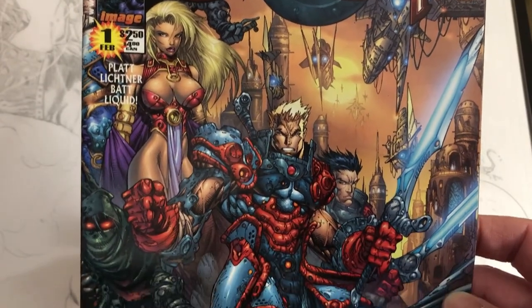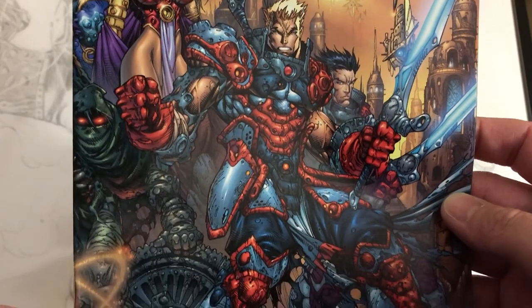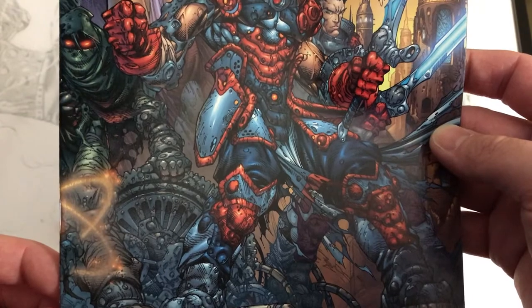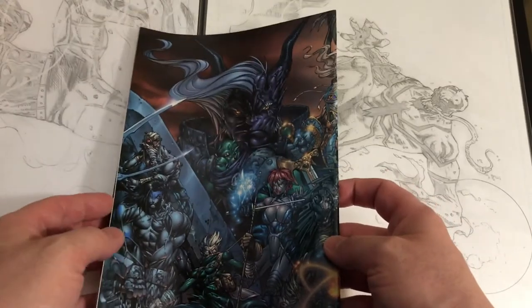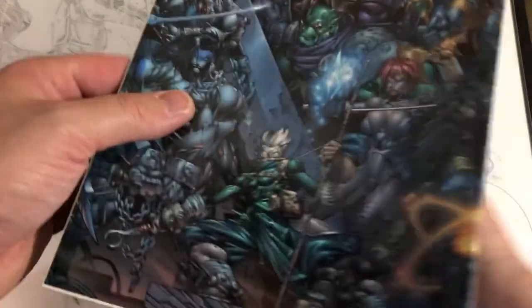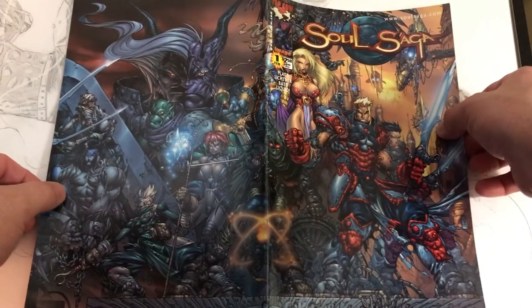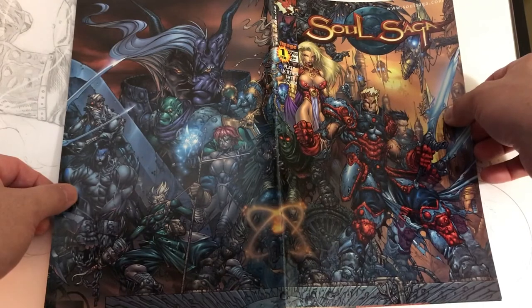But real quick, take a look at this cover. Just really amazing detail. I don't know if anyone's seen any of the videos that Stephen Platt put out from the early 2000s. He's just an incredibly clean, detailed linework penciler. Really cool giant cover there — Soul Saga #1.